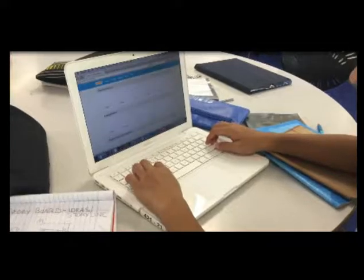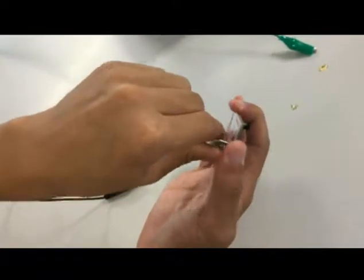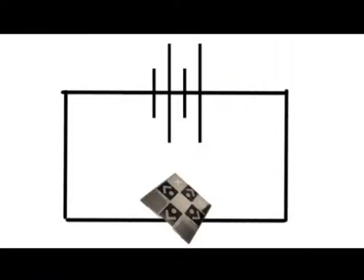Just simply buy our product, go on Scratch, plug it into your Makey Makey, and watch as your computer brings these simple items to life. BAM!